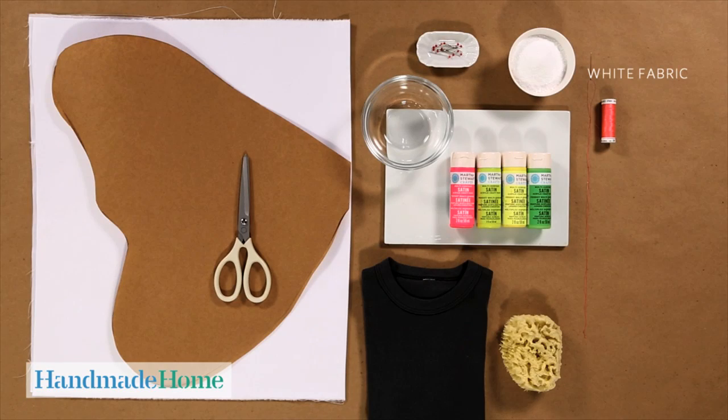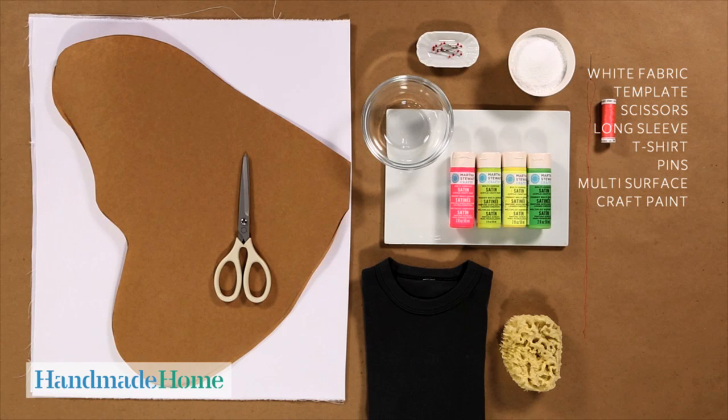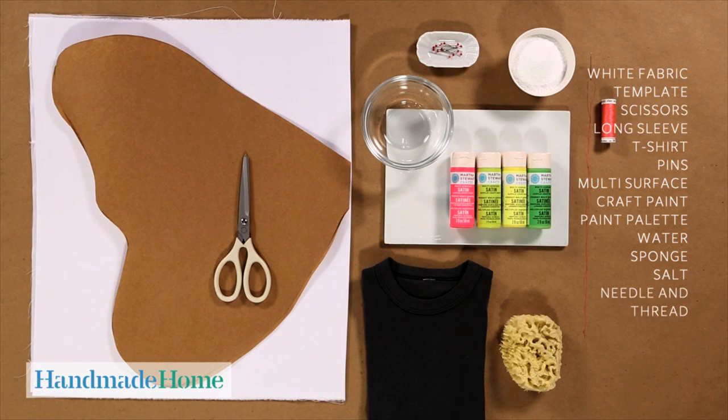Here's what you need: white fabric, a template, scissors, a long-sleeved t-shirt, pins, multi-surface craft paint, a paint palette, water, a sponge, salt, a needle, and thread.